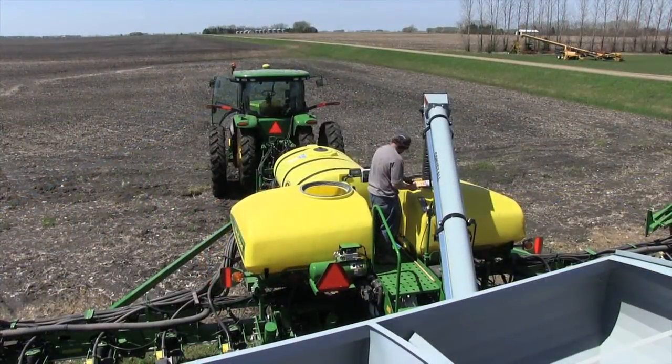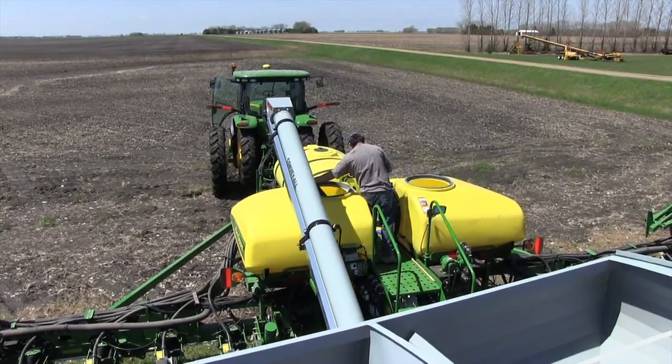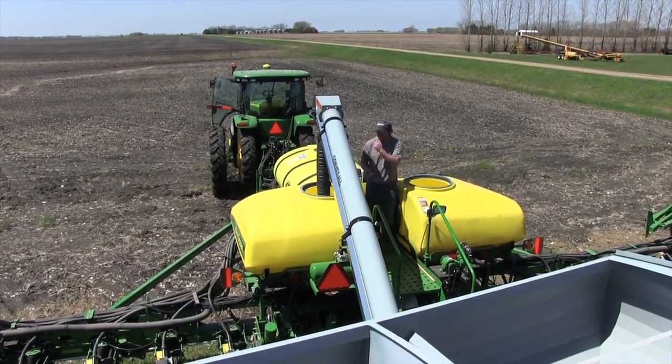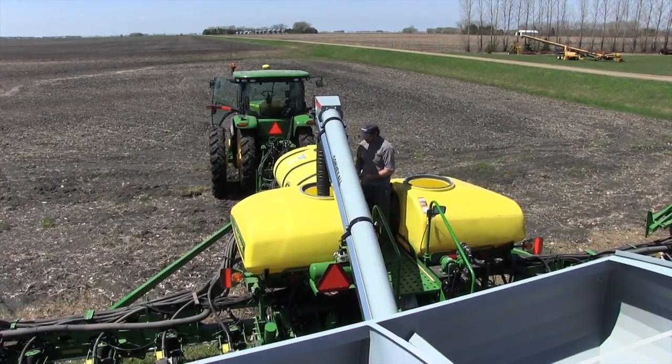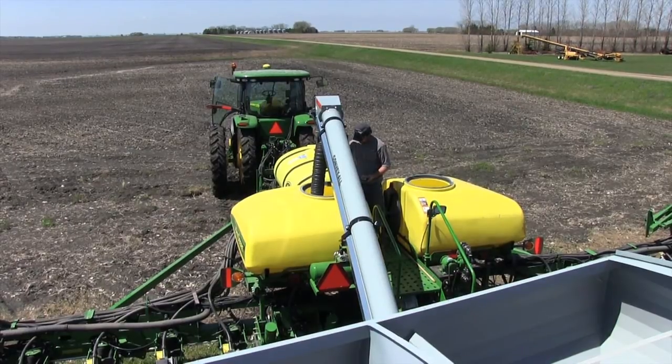Ideal for automated seed handling applications, the RFX wireless system can control both the onboard scale system and equipment functions. This enables one operator to remotely monitor and control seed dispense weights manually or automatically through preset auto-dispense settings.